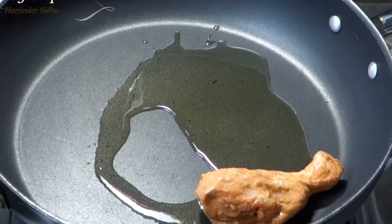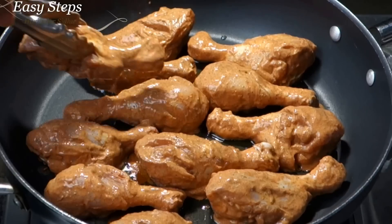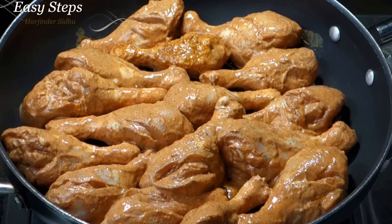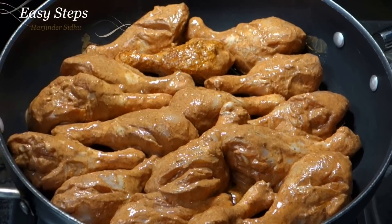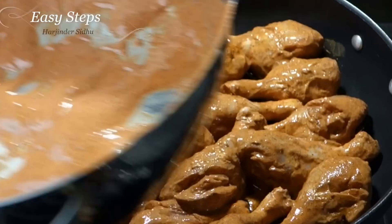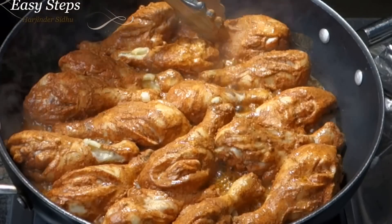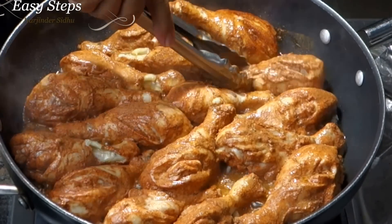With a couple tablespoons of olive oil, the drumsticks have been marinated for two hours. I'll place the drumsticks on the fry pan — this is the last one. Once we place all the chicken drumsticks in the fry pan, we're going to cover with the lid and cook for five minutes on medium-high. Then I'm going to turn each drumstick over.